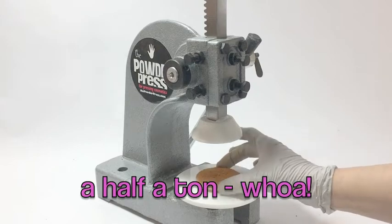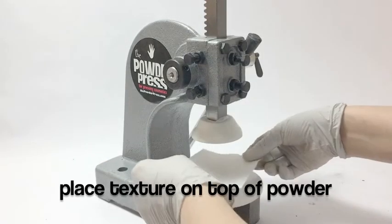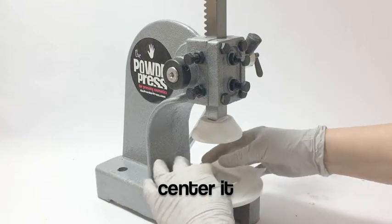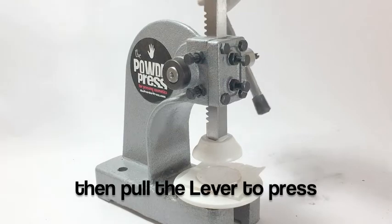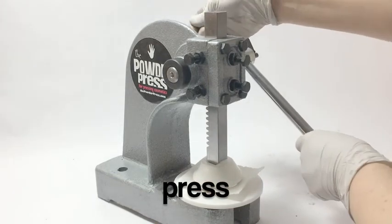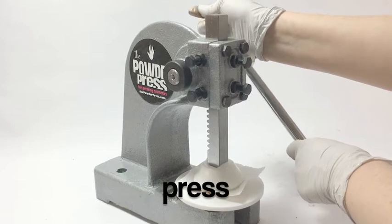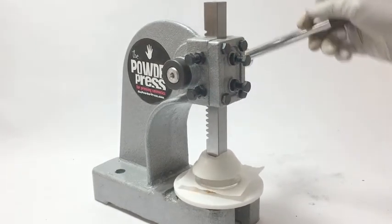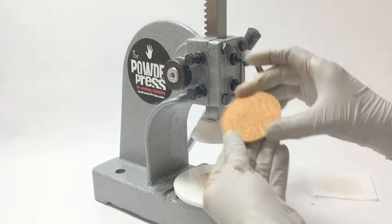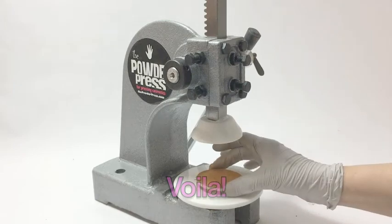We're just going to place our pan on the base plate, kind of center it, put any texture tile — any texture you might want — on there first, then the pressing tile, and get it kind of centered. Then you'll take the lever and just press. You'll get the hang of this because you'll do a lot. Just lay it down on there and press — you can get a feel for how much pressure to put on it, maybe do a couple experiments. It's pressing really hard, way harder than you possibly could press with your own hands. Then remove it, remove the texture tile, and voila — a pressed powder with texture in it.